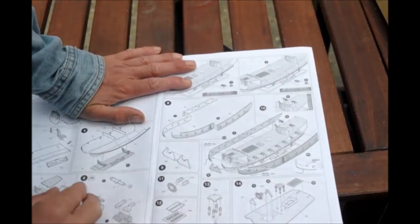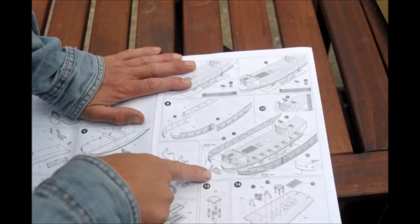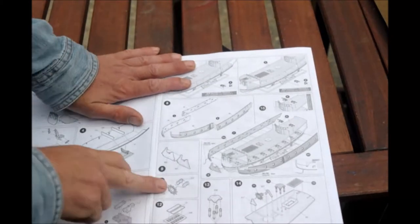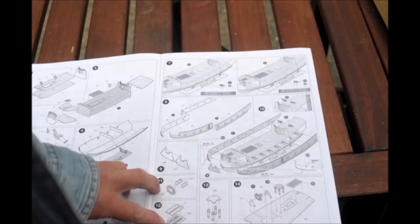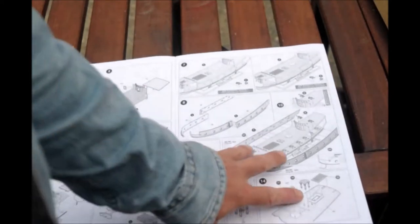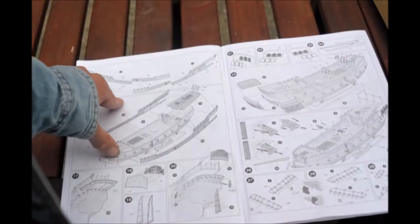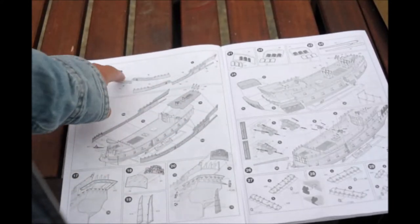You have a couple of cannons that go here. Then you have the bow here. Here is the steering wheel, the door for the cargo bay, and the bell house, putting it onto the top deck, the main deck. The next step shows the sides again, which is the top part of the sides — they are also separate pieces.